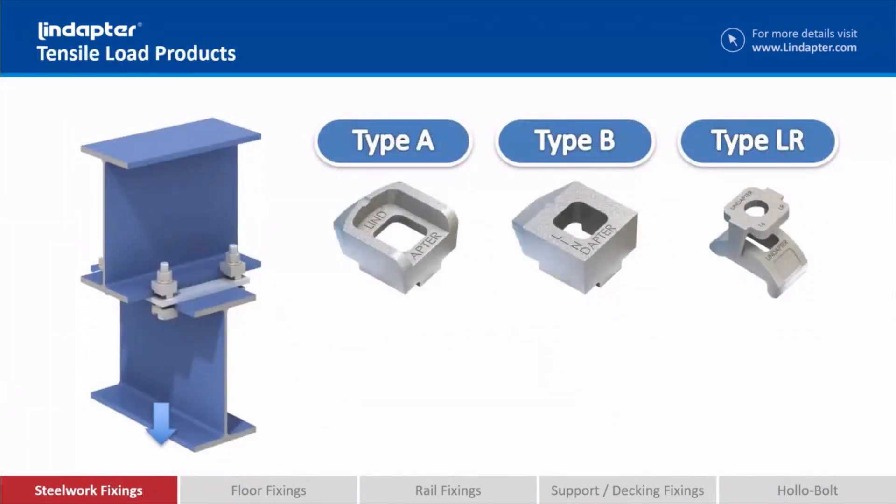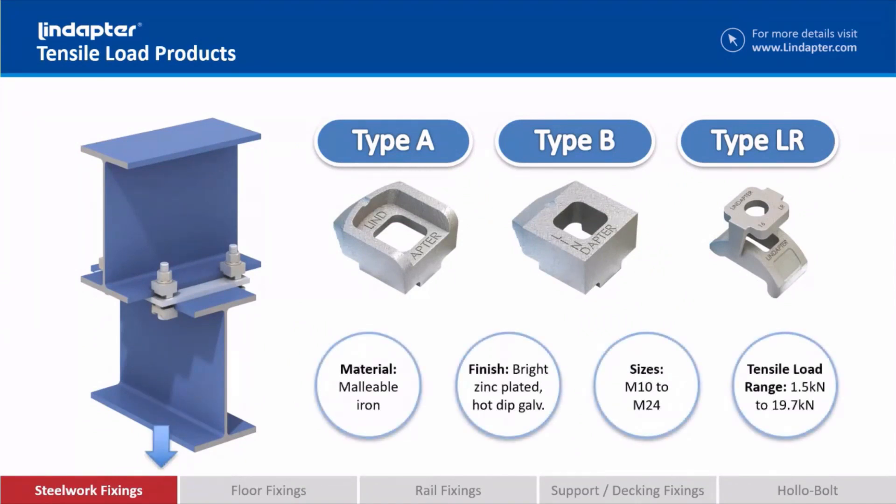Within this range we've got three clamps: the Type A, the Type B, and the Type LR. All of these are available in different sizes and different finishes to suit the environment they're used in and also the tensile load that will be applied to them.